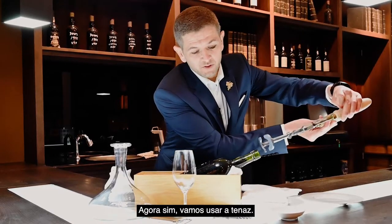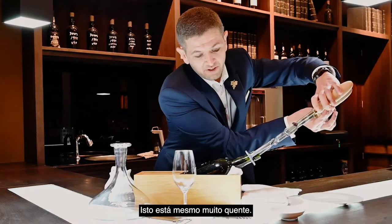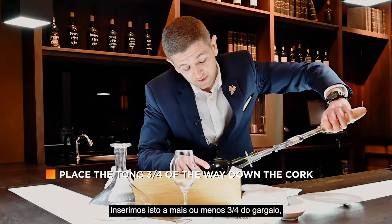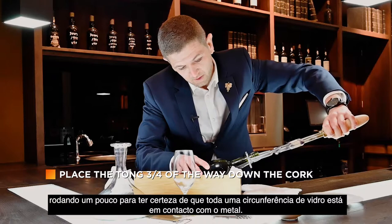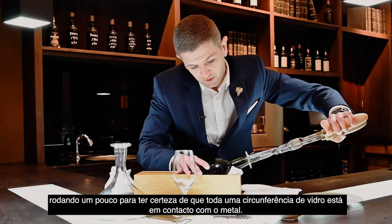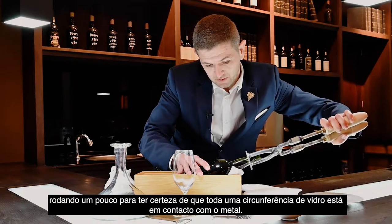Now we will use the port tongs. This is very, very hot. We'll insert them around three quarters into the cork. We need to turn around on both sides a little bit, just to be sure that all the glass is in contact with the metal.